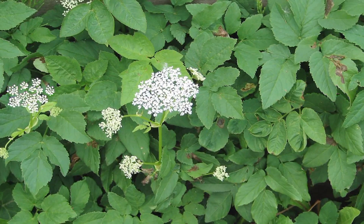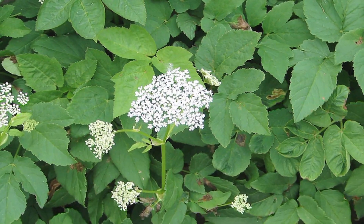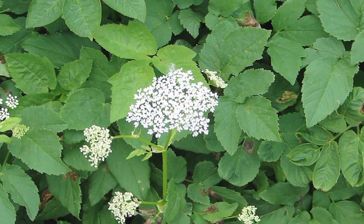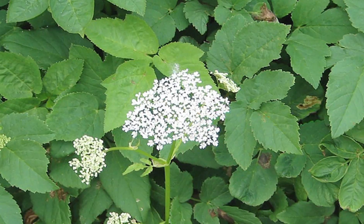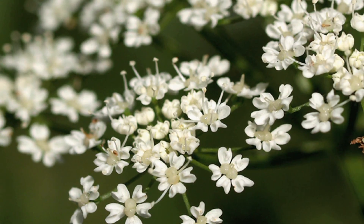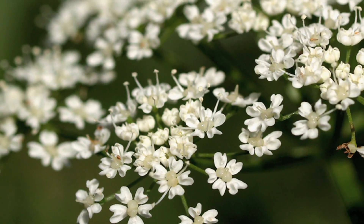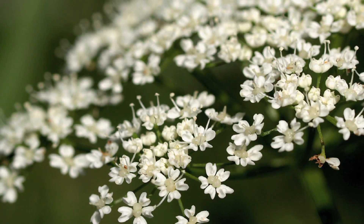It resembles a lower growing version of parsnip and has compound leaves with large toothed leaflets and rounded umbels of white flowers. They call it bishop's weed or gout weed because it was used in herbal medicine against gout, and its young shoots can be used as a green vegetable.